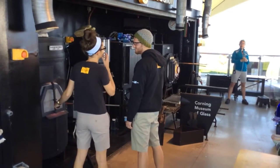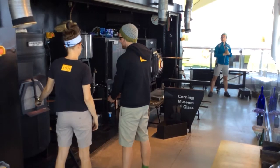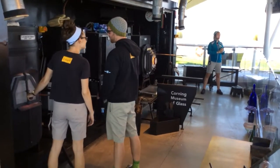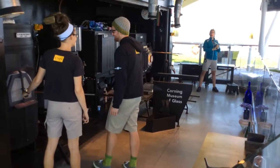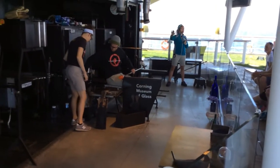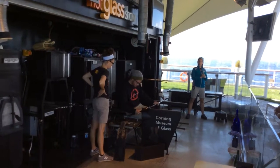Now getting started, Kenton has taken a gather of molten hot clear glass out of our gathering furnace. This holds about 150 pounds of clear glass sitting at a temperature of 2,100 degrees Fahrenheit — that's about 1,180 degrees Celsius. We keep that molten glass hot for pretty much a good two years until we need to replace the crucible that's holding our hot glass.